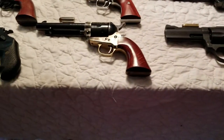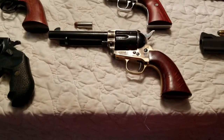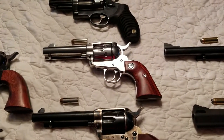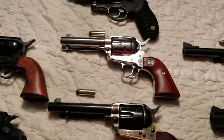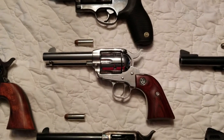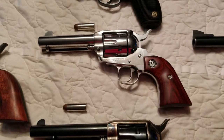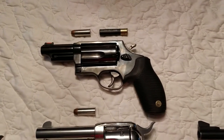Moving over, we have the .45s. There's a Uberti, which is a very nice gun — very good quality, well made, from Italy. Then you have another Ruger, a polished Ruger — a cowboy-looking gun. I particularly think this is one of the best looking guns laid out here today. Just really good looking, high quality polishing.